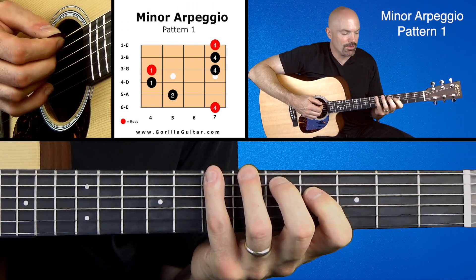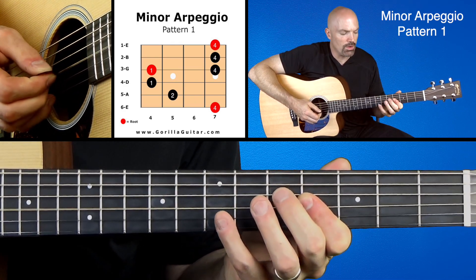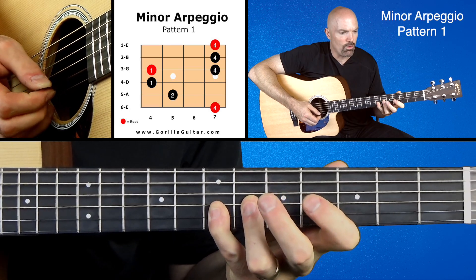So here we go, working our way up: 4, 2, 1, 1, 4, 4, 4.